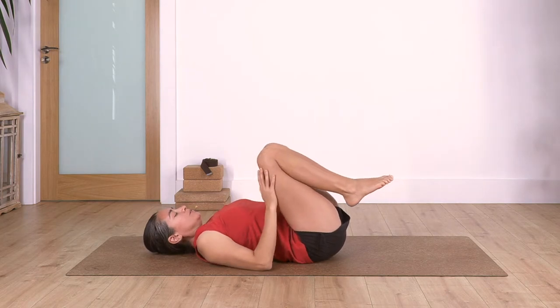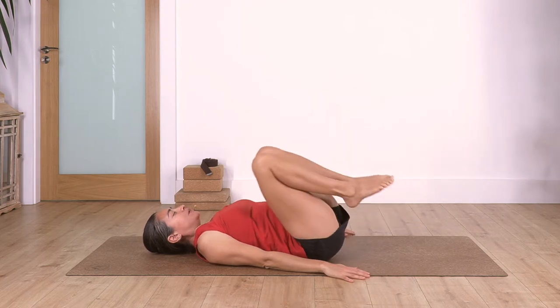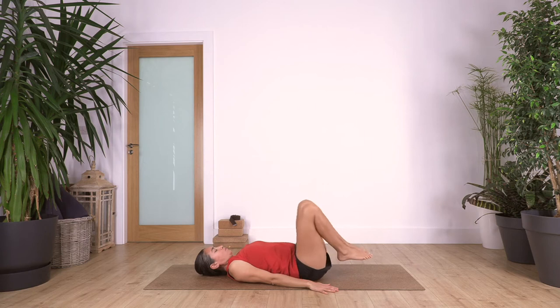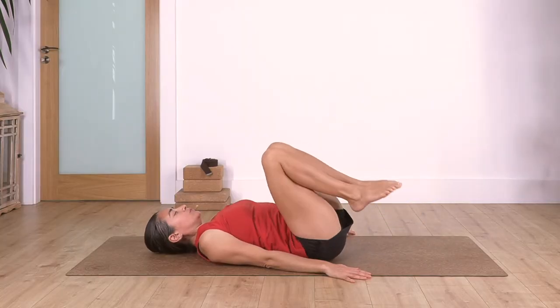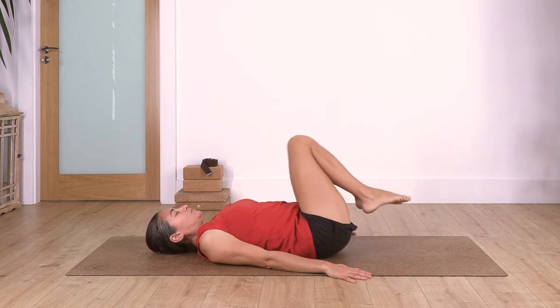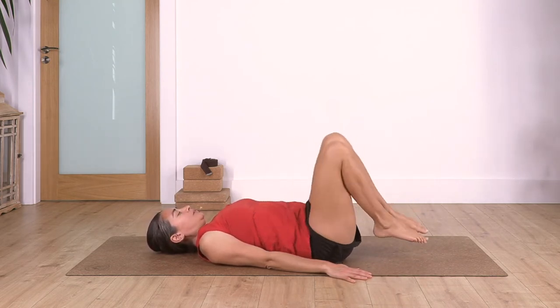Now keep your knees together, drop your hands on the floor, and make circles. We go for five, four, three, two, and one. Now change direction: five, four, three, two, and one.